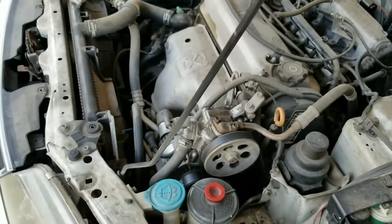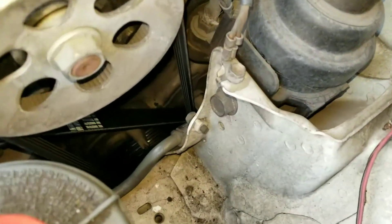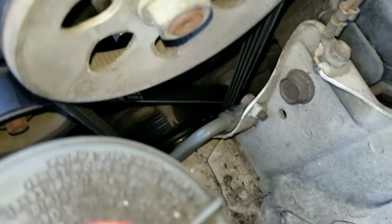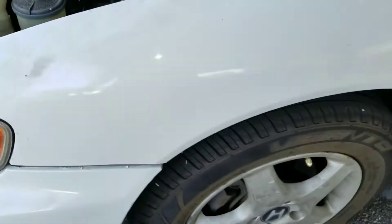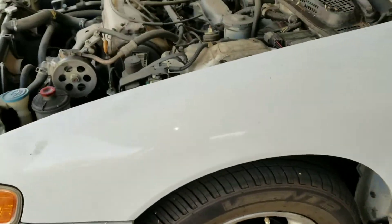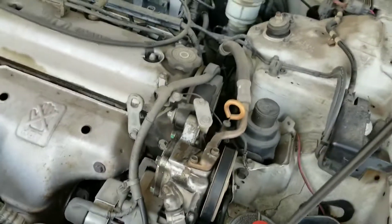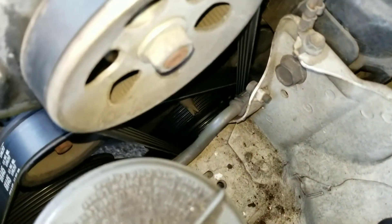I actually got the harmonic balancer replaced. It was a little bit of a challenge because I had to snap the half-inch extension — there was too much torque in it. I had to go get a replacement, just got one at Home Depot, had a lifetime warranty. I said if I break it I'll get another one. Anyway, I finally got it on.